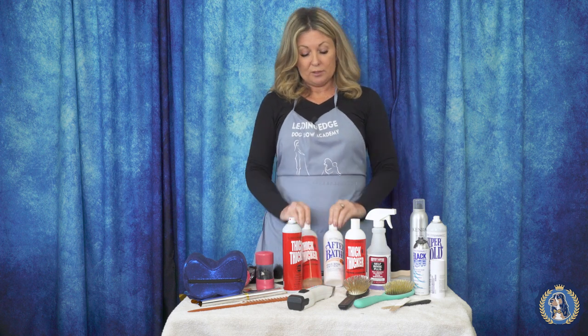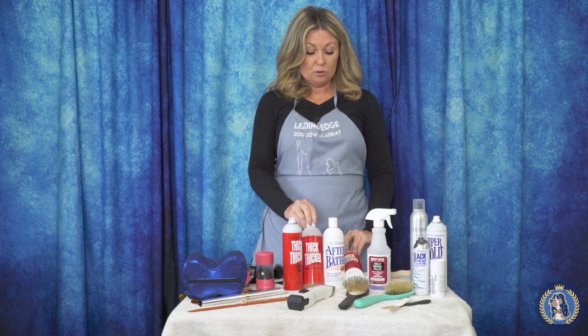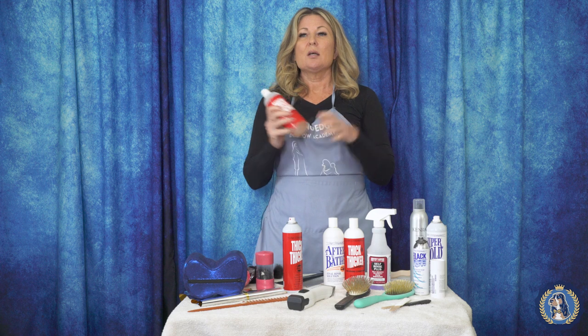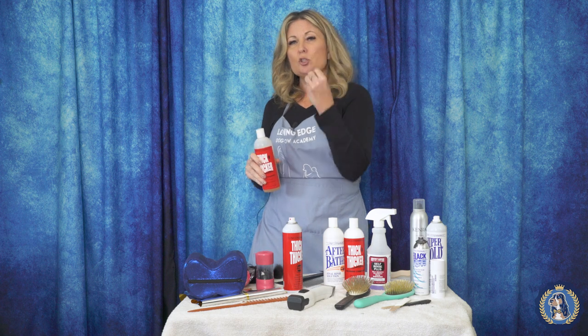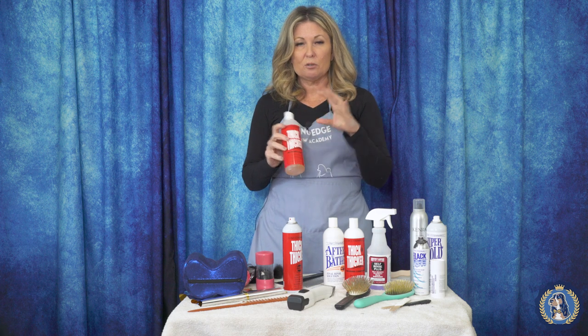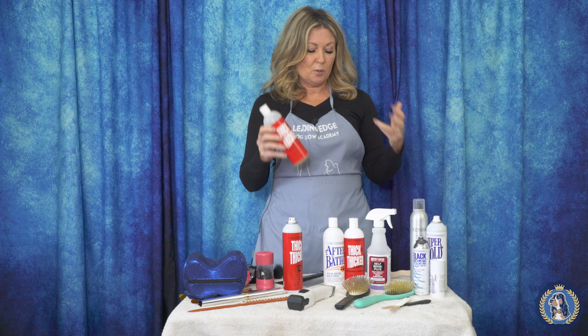So of course, we have to start out with a clean poodle. So to that end, we're going to bathe our poodle. Typically I would bathe my poodle in something like Clean Start, like some kind of clarifying shampoo to start off with that super clean start. I would probably for Poodle Club of America use Thick and Thicker shampoo, because I want just as much volume in that poodle's coat as possible.